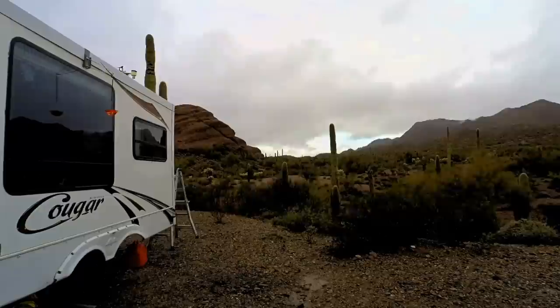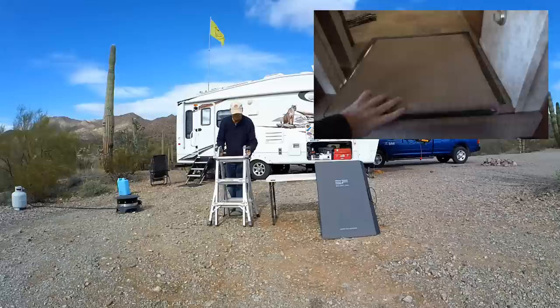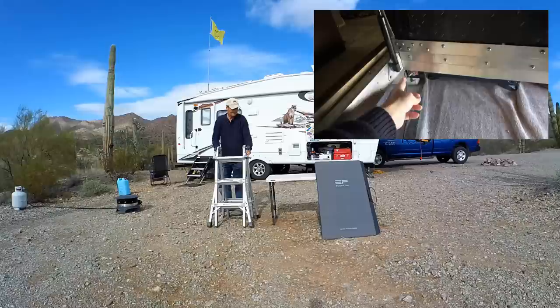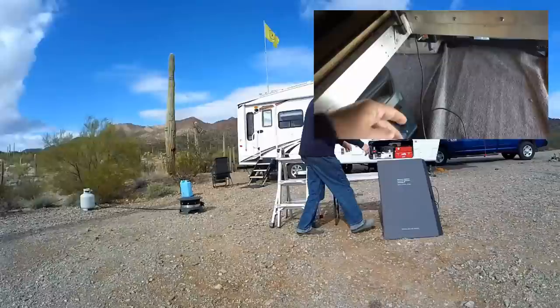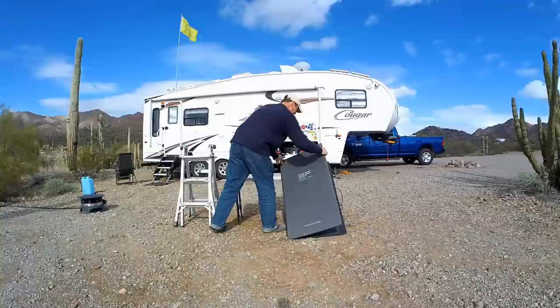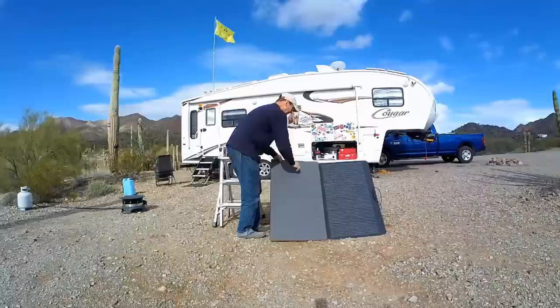I've also added a mod to my trailer's DC system where I can transfer power from my RV battery bank to the EcoFlow power station. I added wiring, a fuse, and a toggle switch, then just plug it into the EcoFlow's DC input. This provides about a 100-watt charge — nothing great, but it's enough to maintain powering the Starlink without using up the EcoFlow battery. I can also use it to move power from my main battery bank overnight.